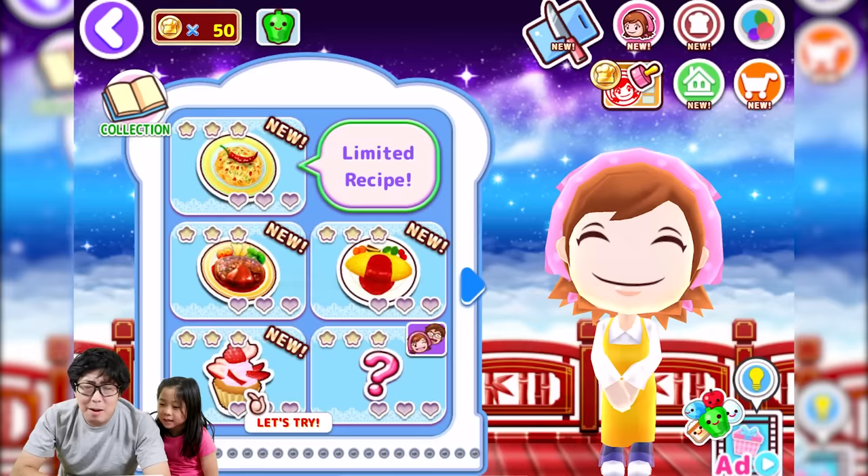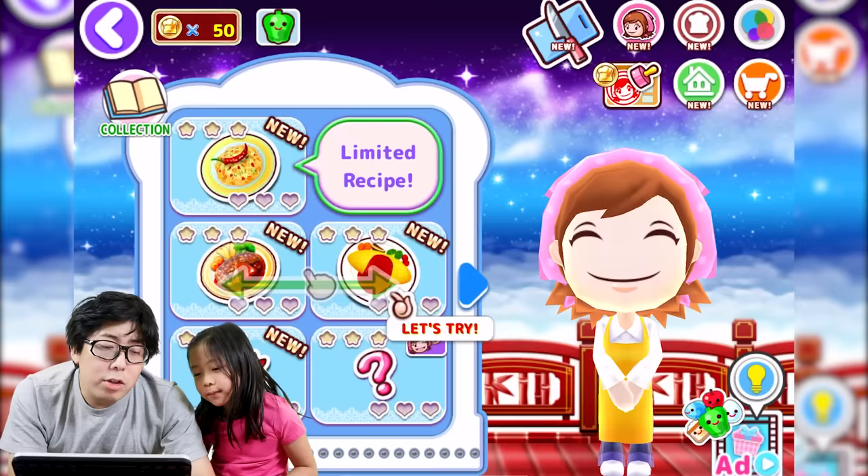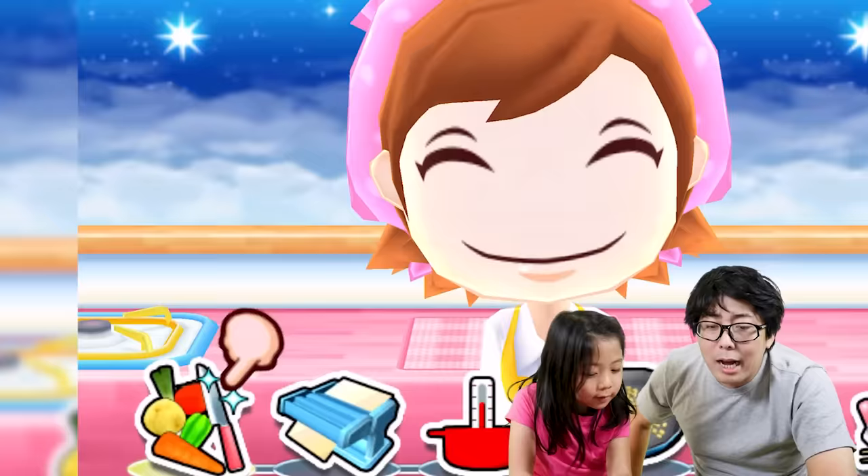Hey guys, welcome back! Today Emma and daddy will play the Cooking Mama game. We're going to cook some delicious food on the app. There are so many different recipes on here and we have to follow the directions to make great food.